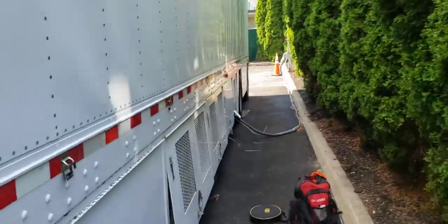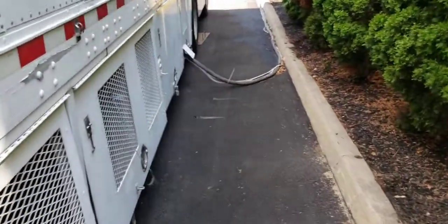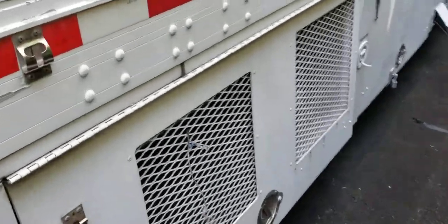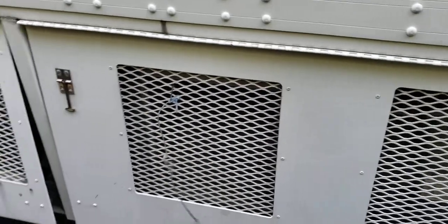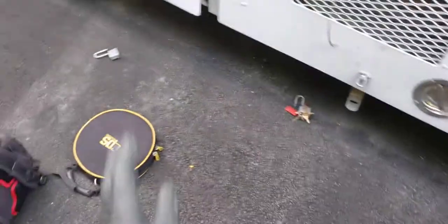Here we are on the other side of the trailer. These right here are your cooling units - these are the condensing sections or the chiller section. We have this whole thing set up and it is a full trailer.